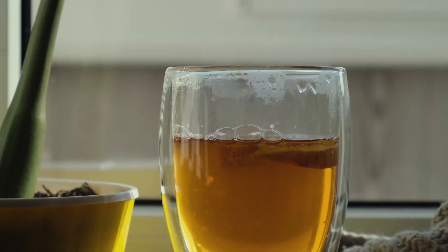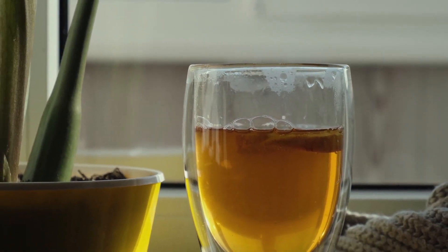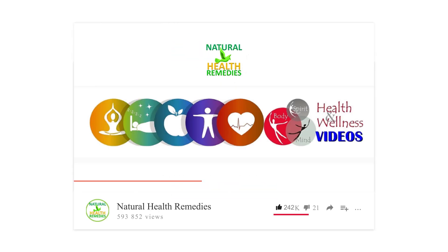Give it a try and let me know how you customize your detox juice in the comments below. If you like this recipe, don't forget to hit that thumbs up, share it with your friends, and subscribe for more healthy hacks. And I'm sure you're going to enjoy our next video on 20 powerful healing benefits of celery juice for hair, skin, and health. Until next time, stay healthy.